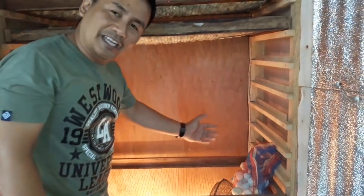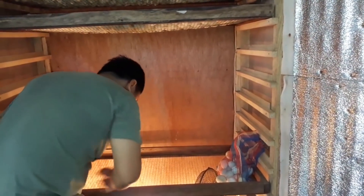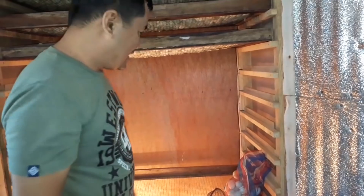So this is the incubator: an electric fan, six 25-watt light bulbs, and three electric fans. That is all, and you can already have a good hatch of your eggs.